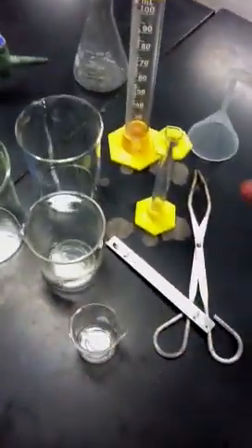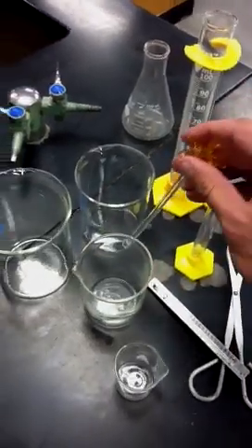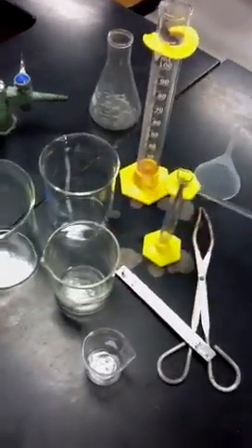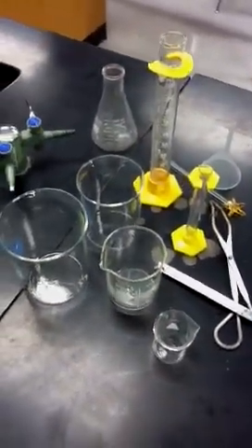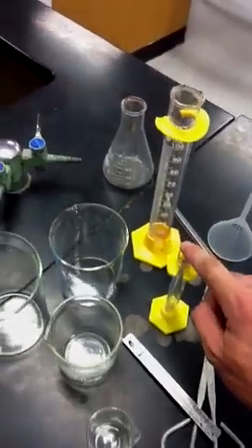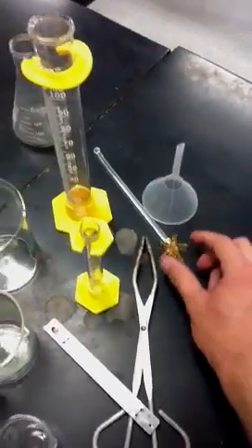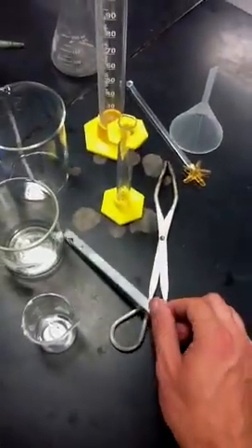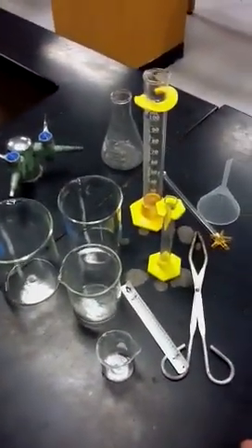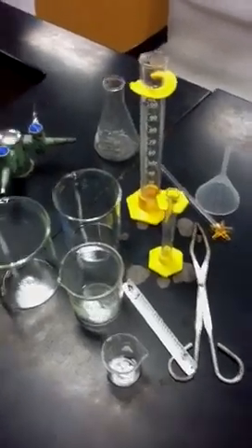We also have this thing right here — this is called a stirring rod. You hold it like this, stick it in something, and stir it up. Instead of using your finger, that wouldn't be very safe. So those are the different items — let's recap: these are beakers, these are graduated cylinders, this is an Erlenmeyer flask, this is a funnel, this is a stirring rod, these are tongs, and that is a thermometer. I'd pause the video now and quiz yourself on these before we go on.